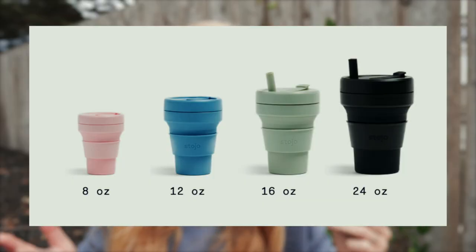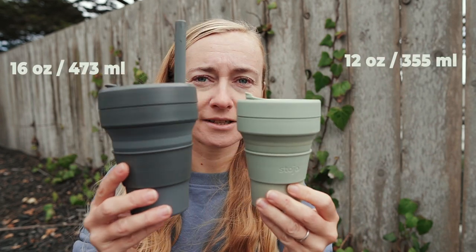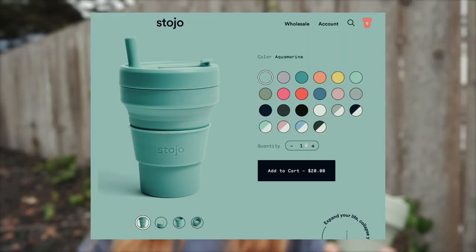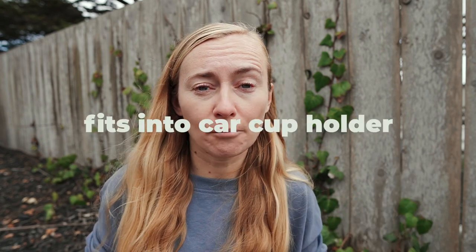Stojo has four different sizes. This one is 12 ounces (355ml), which for me is the best size for coffee. They also have a smaller size and bigger ones — 16 and 24 ounces — something lots of people in America would love. I actually own two sizes: 12 and 16 ounces — I'll explain why later. Stojo also has more than 20 color options; my favorite is called Sage. The cup is really lightweight — about 100 grams. On their website you can find all detailed specs like height and width, and it fits easily in my car's cup holder.